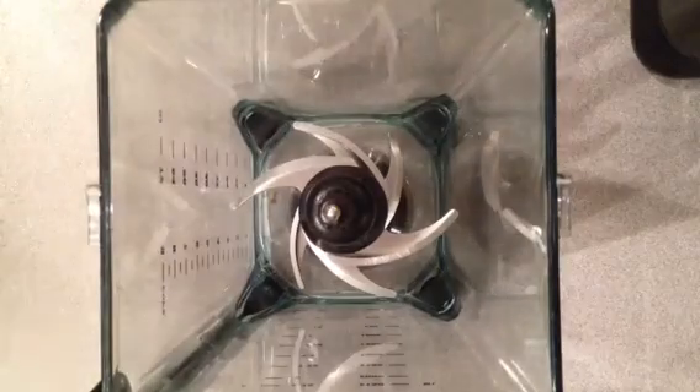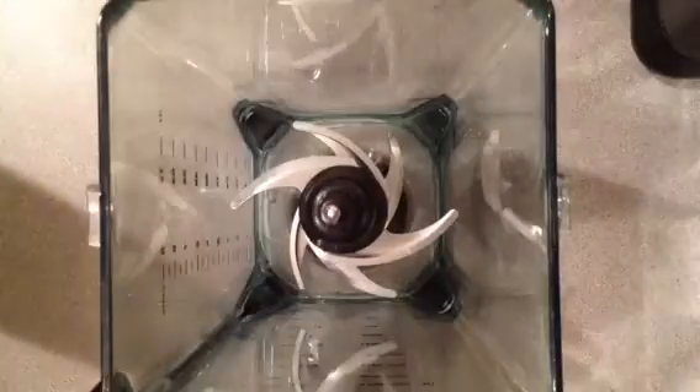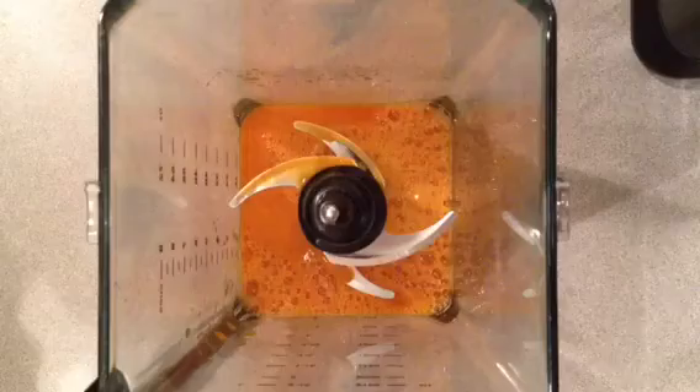Today's green smoothie is going to consist of my greens with kale and spinach. But first I'm going to add in some carrot juice. It's going to be a serving for two, so we'll add in about a little less than two cups of carrot juice.